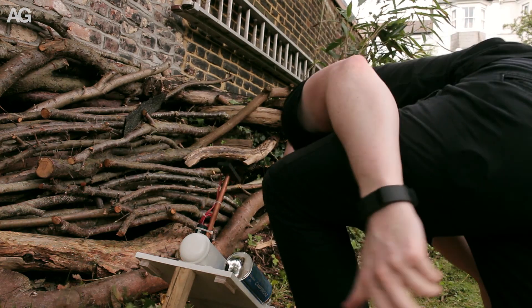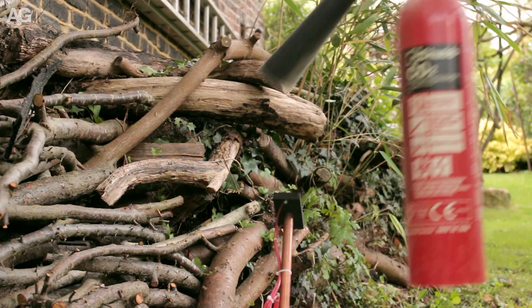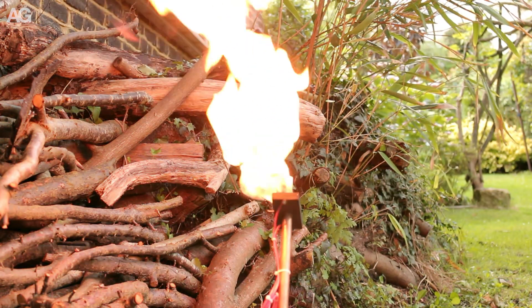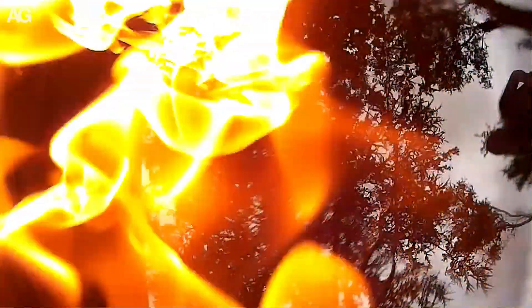The liquid propane also kind of got everywhere, so I went and found a fire extinguisher to help with putting out the flames. I also found that at one point the spark had decided to break and stay on, so as soon as it got triggered it wouldn't turn off.